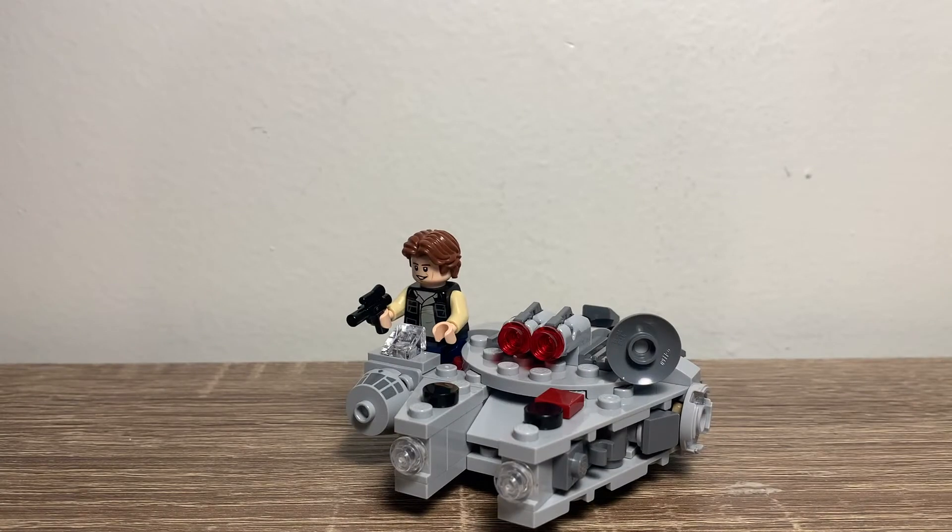For my final verdict, what you see here is what you get — a Microfighter Millennium Falcon with Han Solo. For those people who are thinking we already got a Millennium Falcon Microfighter not too long ago — well, then don't buy this. If you already have the previous Millennium Falcon Microfighter, don't get this. This is for people like me who don't have one.